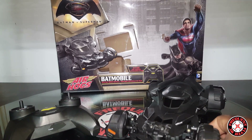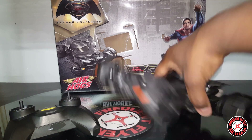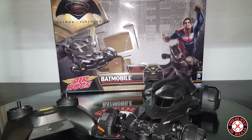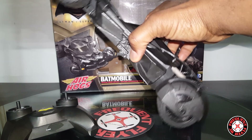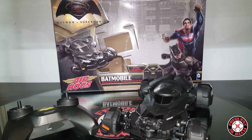No rock climbing or anything like that, but it does have a decent amount of power. I was able to drive this up my kid's sliding board that I usually play with sometimes with the RCs, and the angle is pretty steep, so this thing does have some good power to it for its size and weight.